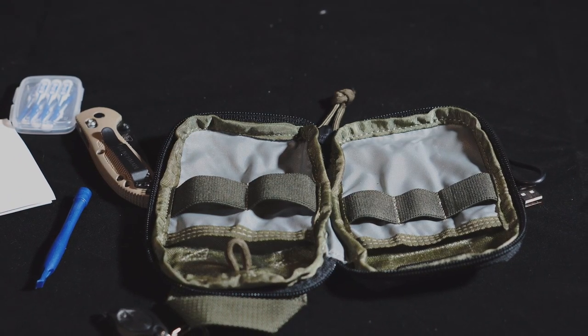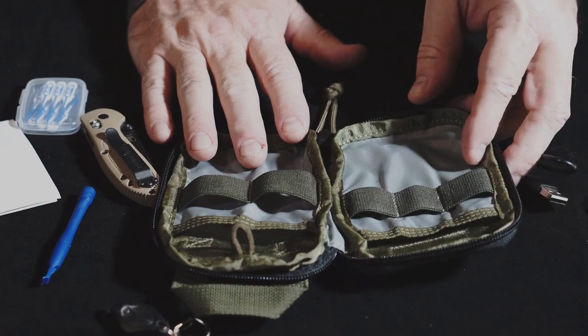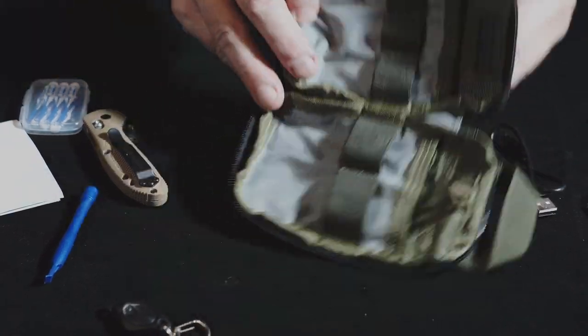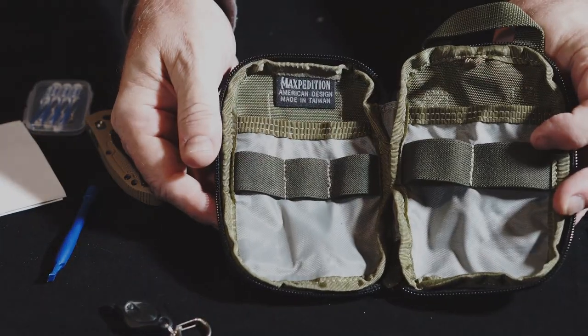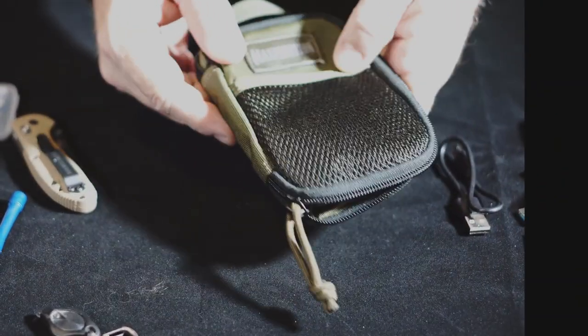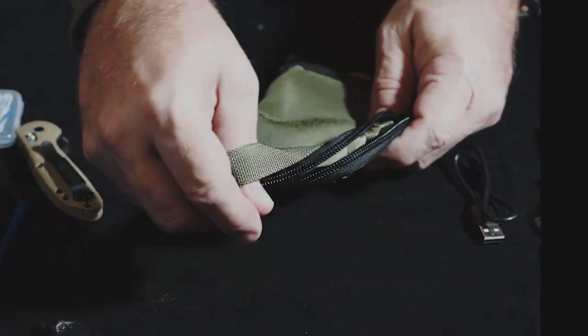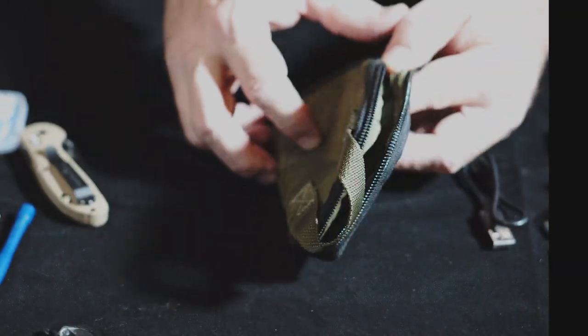This is a Maxpedition product, so you know it's well made — quality materials, American design, made in Taiwan, as you can see here. The outside and inside are very nicely stitched. There's a convenient little handle here which lets you pull it out of your pocket very easily.